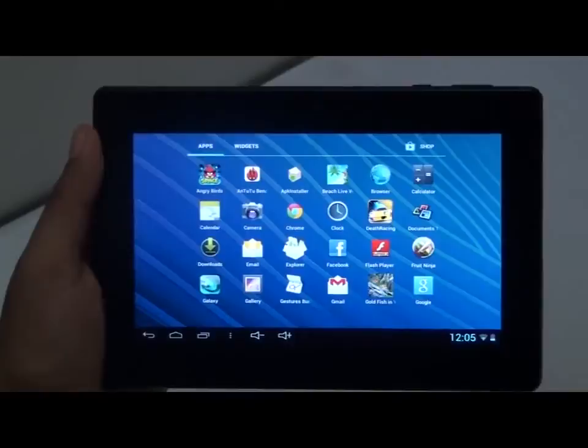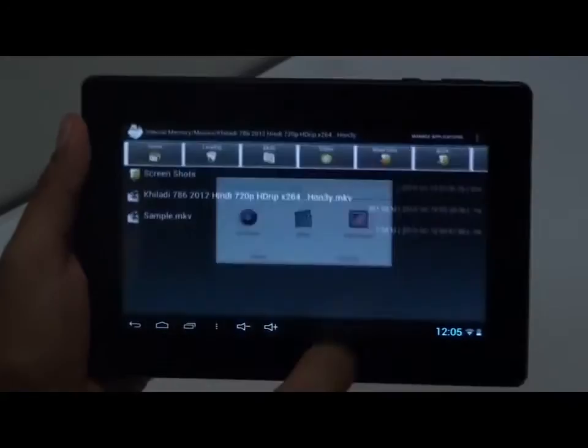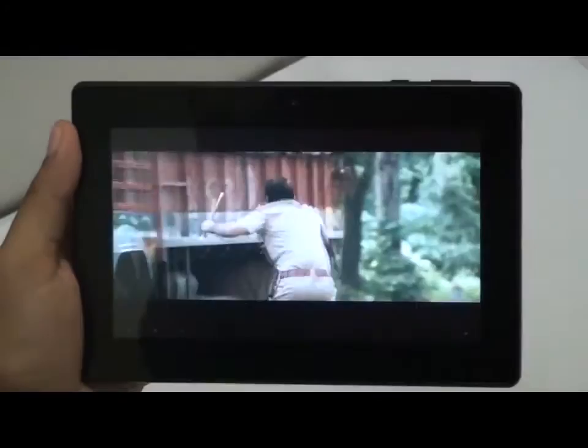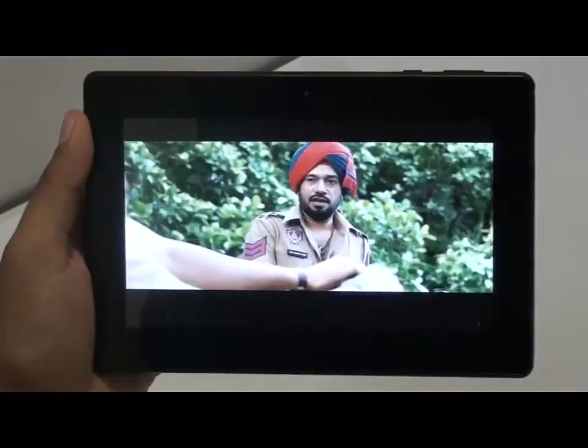Let me play a video for you. The video playback is wonderful and the display is sharp. The colors are bright and vibrant. Even the speakers are loud enough to have a stereo experience.